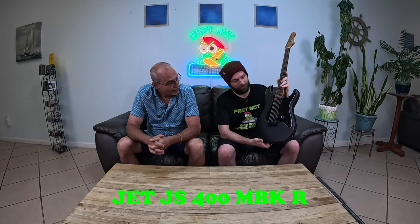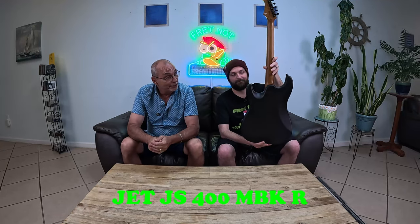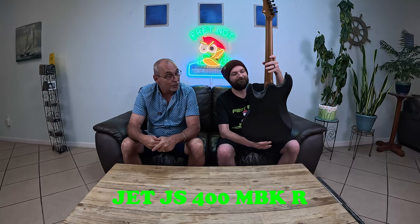Welcome to Fretknock. My name is Rob. My name is Colton and welcome back to the entry-level metal series where we have a new guitar. So before you yell at me, yes, I forgot my shirt. So what do we have? This is the Jet JS400 MBKR. This is a facsimile of that good old Slipknot guitarist Mr. Root.